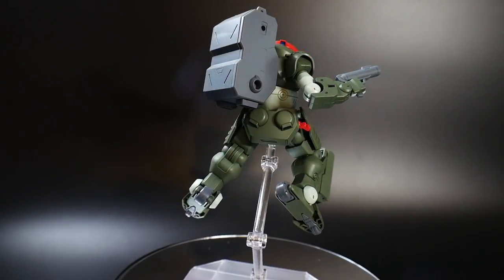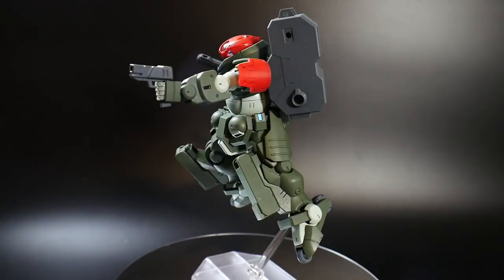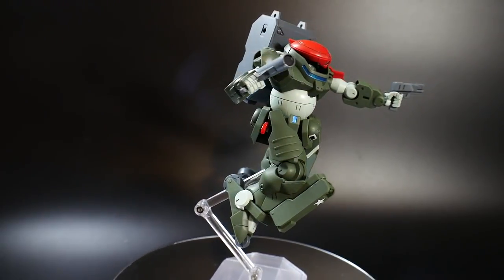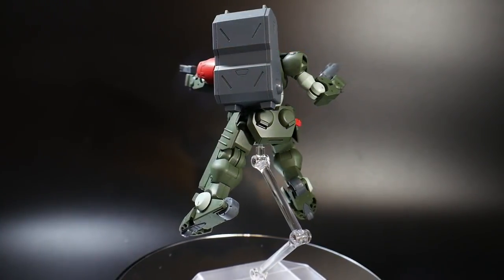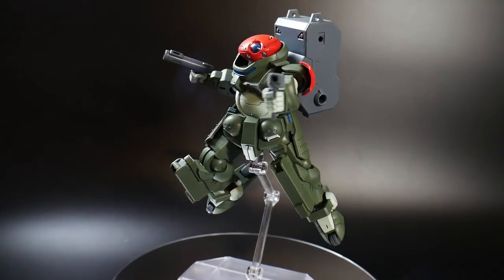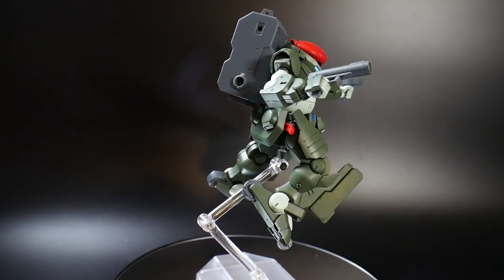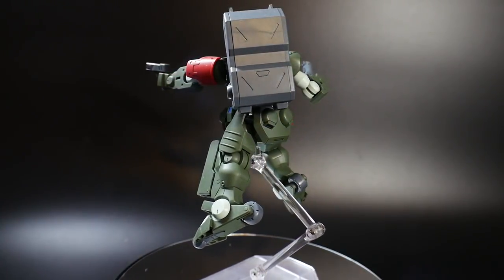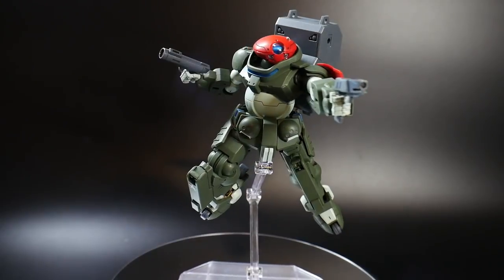Overall I definitely recommend this kit. It's a pretty cheap purchase — around seventeen to eighteen dollars. If you're overseas, hopefully shipping isn't too rough, but at twenty dollars this is definitely worth the money. If you're going past twenty bucks, maybe wait for a sale, but between fifteen and twenty dollars is easily a good price range for everything you get. Thanks for watching — remember to rate, comment, subscribe and hit the bell for future notifications. I'll see you in the next review, which will be the Tallgeese. Bye!